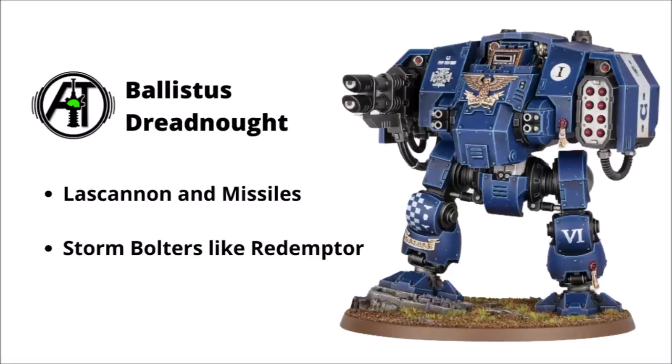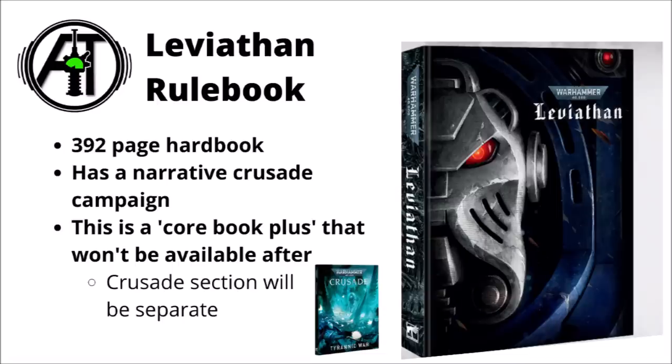That's it for the Space Marines, besides the stuff we already know about — the Phobos Lieutenant, the Librarian, and the Terminators. But we still have a few more details about the box and the book. The Leviathan rulebook will be a special edition of the new Warhammer 40k core rulebook — an absolutely enormous 392-page tome. It'll have the normal 40k core book stuff, miniature galleries, and lore on several factions. All the core rules should be available to download digitally as well. Apparently it's also going to have a Crusade supplement — narrative details of the Fourth Tyranic War plus narrative missions representing Tyranids versus Space Marines. Really quite a hefty tome.